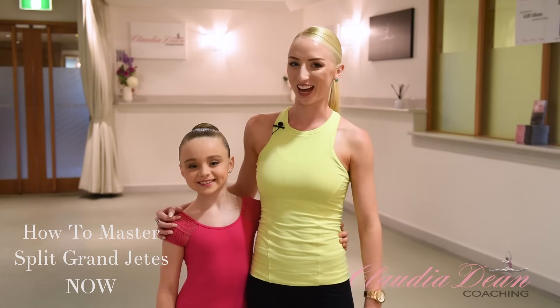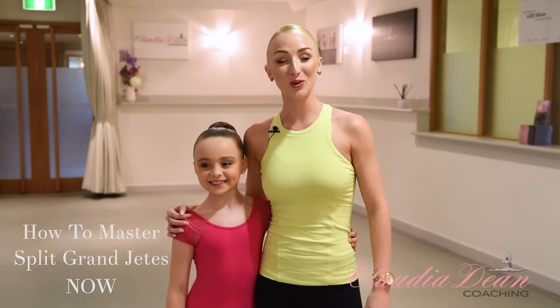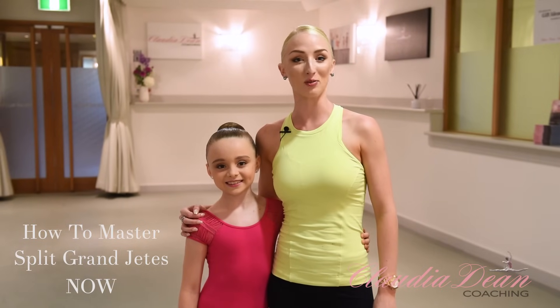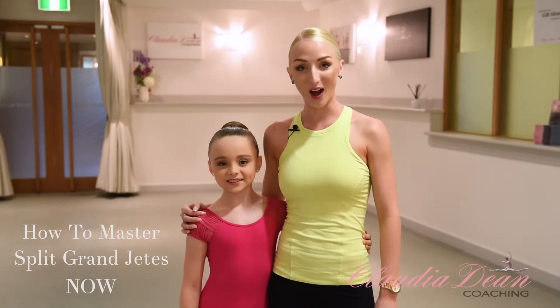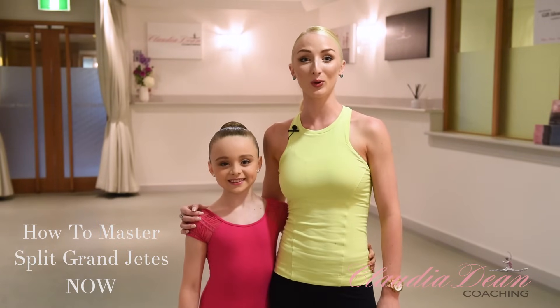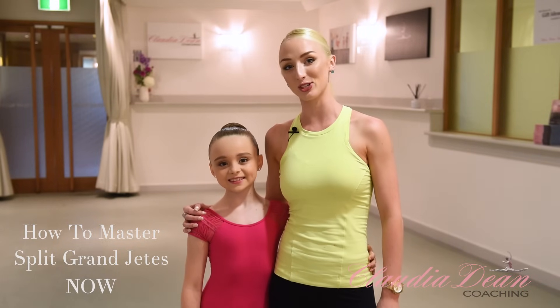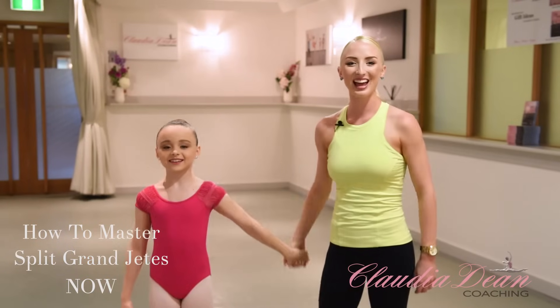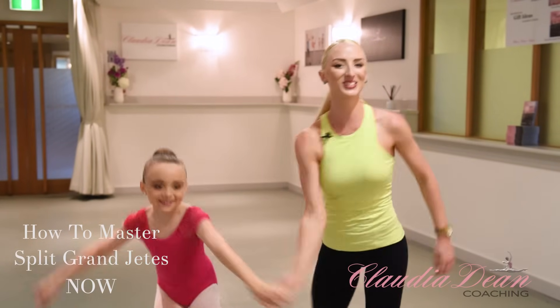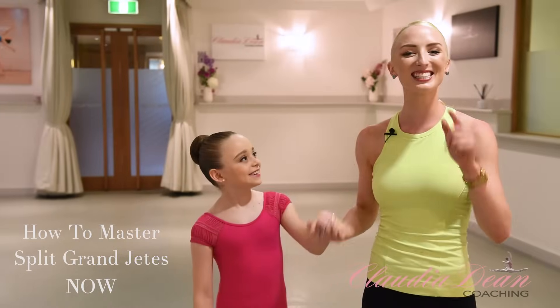Hi dancers, welcome to my channel. I'm Claudia Dean and this is little Kenzie Andrews, who's from Beverly Prange Dance Centre in Rockhampton. Kenzie's just nine years of age. Today I'm going to take you through a highly requested tutorial, which is how to get split grand jetés. I'm going to take you through a few exercises and demonstrate these on Kenzie. Like, comment, and subscribe to my channel so you can see all my latest videos. Now let's get to work.